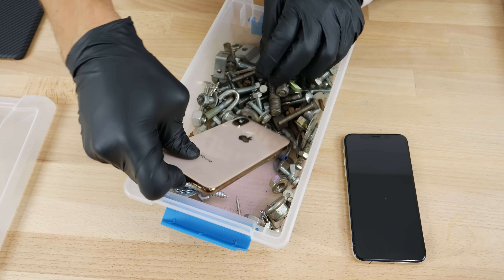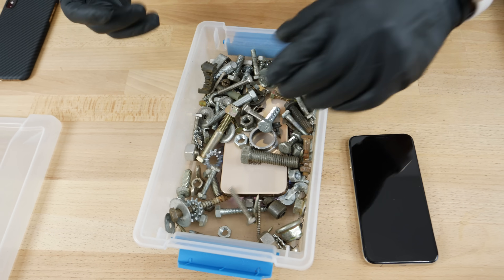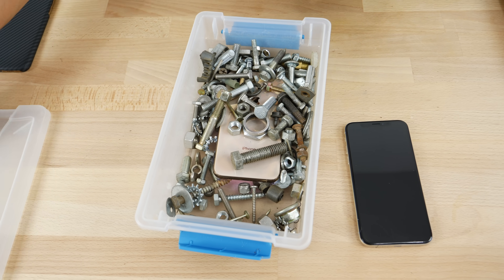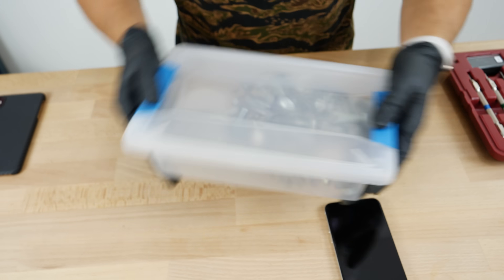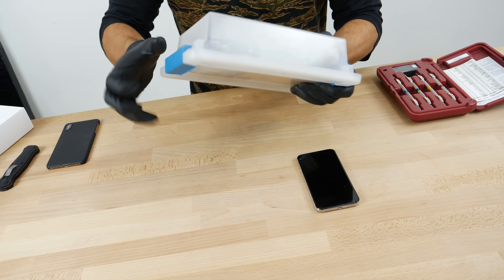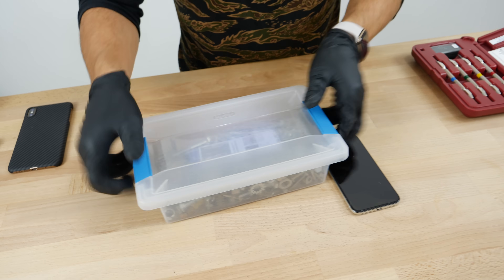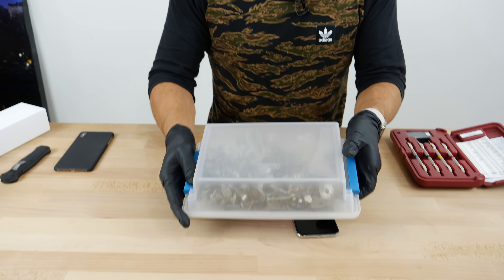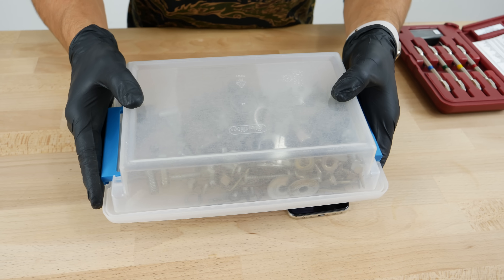First test is a scratch test, so we're going to throw this gold phone in here and see — put it in your pocket next to a bunch of bolts and nuts — see what it does to it, because it does tend to happen. This is the leftover one from the last test; I do not want to be breaking more of these, they are not cheap.